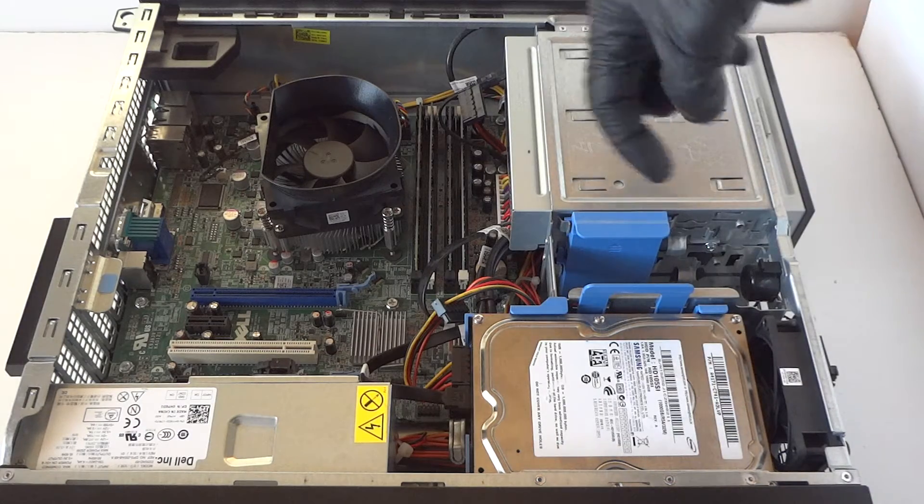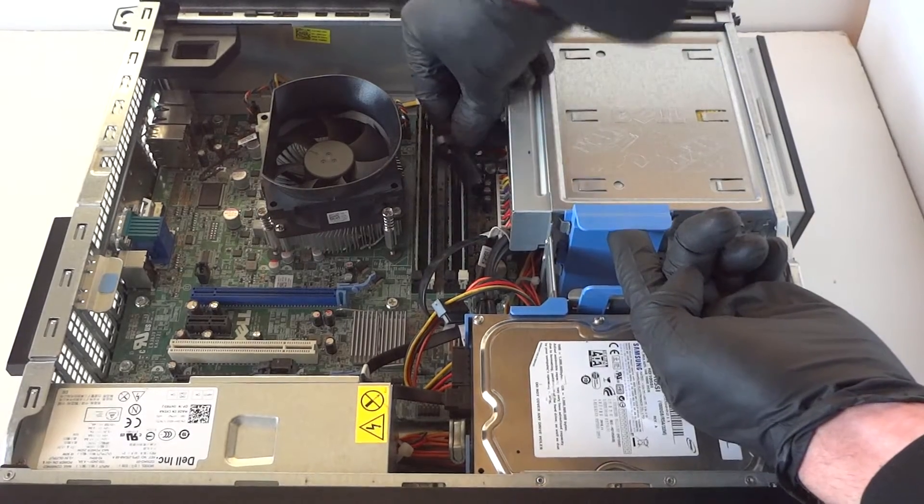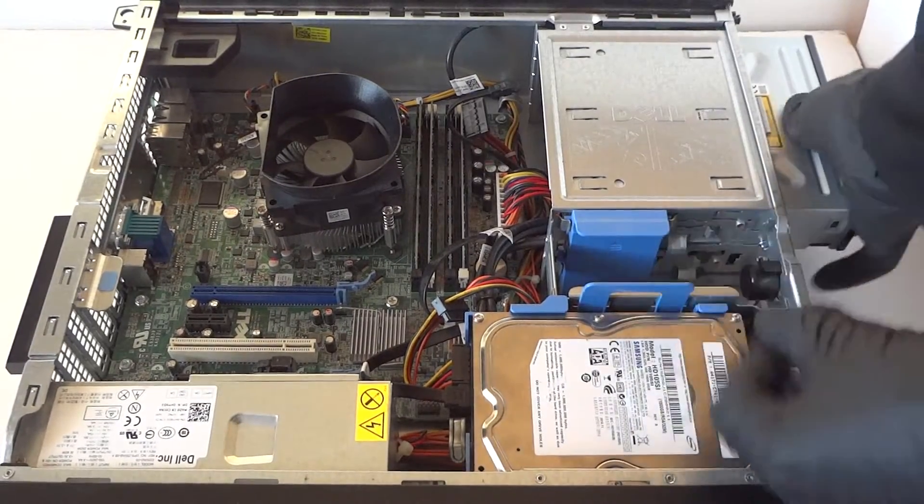Now we're going to start with the optical drive right here. There's a little blue clip — press it up to remove the optical drive. Disconnect the SATA and power cables, then remove the optical drive just like that.